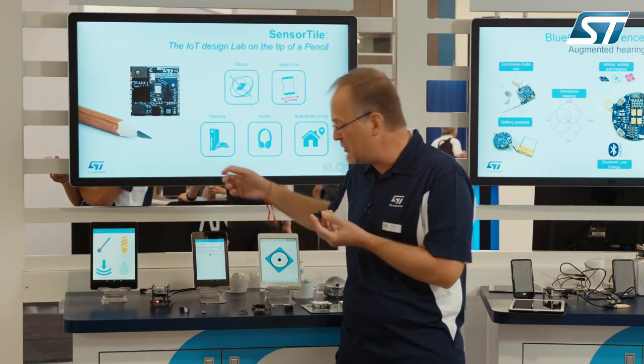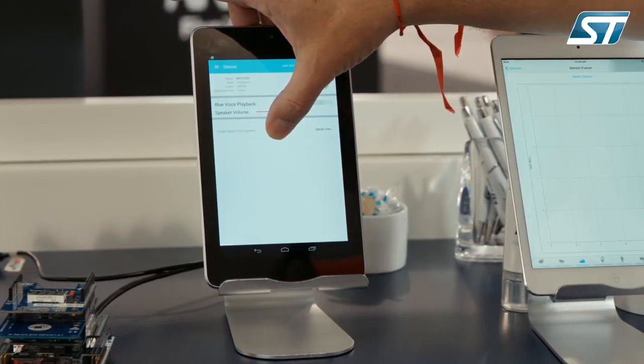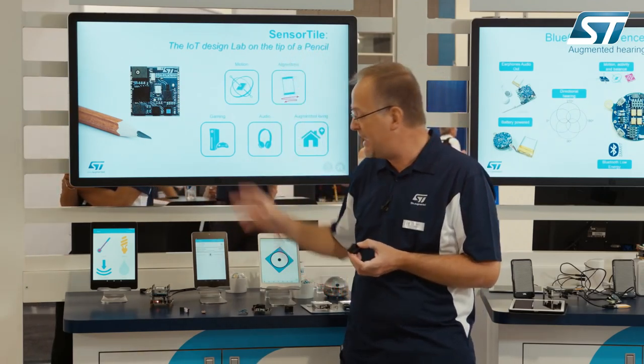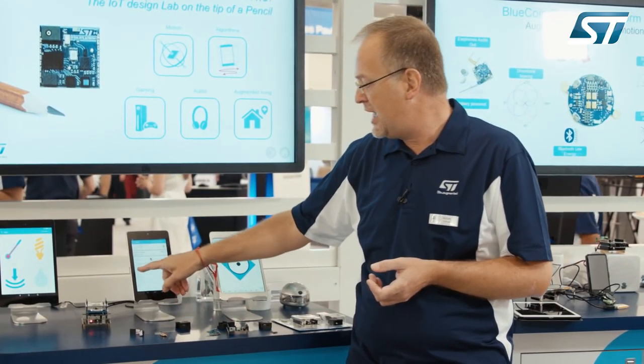Let's look at the running demo — a live demo. This little platform can translate my voice to text. When I do that, I'm sending my voice straight into the cloud for processing and I receive a textual transcription of my speech, as you can see here.